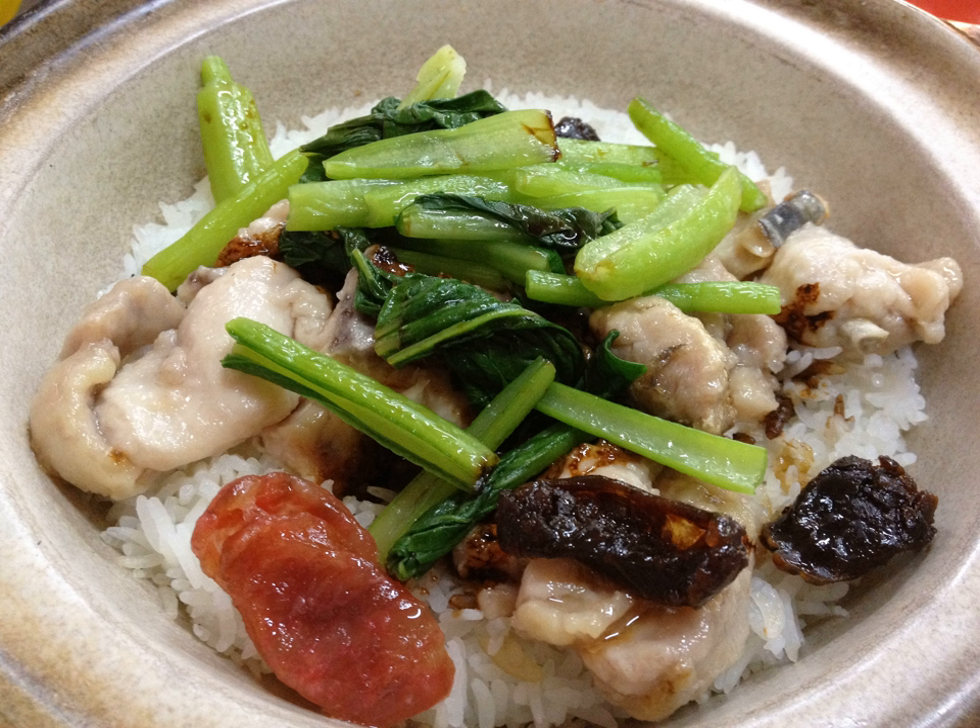Traditionally, the cooking is done over a charcoal stove, giving the dish a distinctive flavor. Some places serve it with dark soya sauce and also dried salted fish. Salted fish enhances the taste of the claypot chicken rice, depending on the diner's preference.